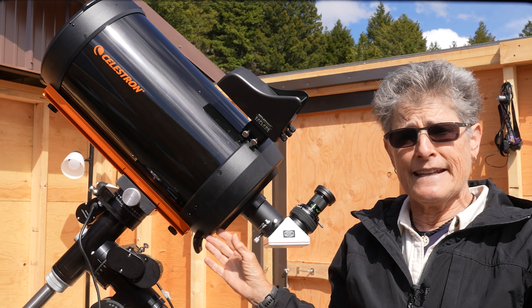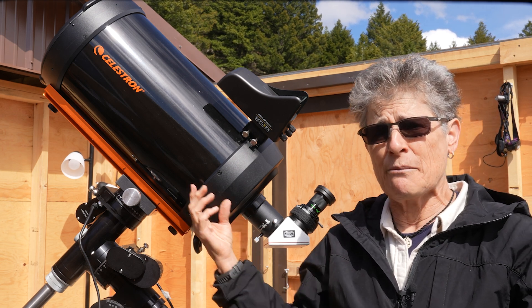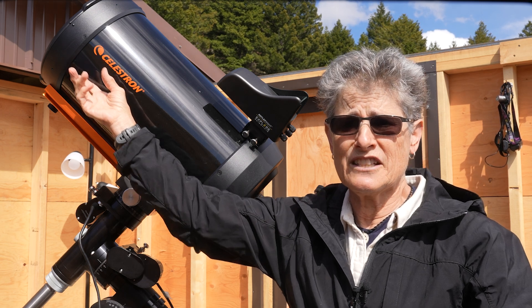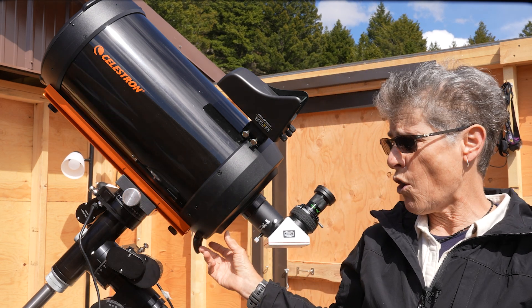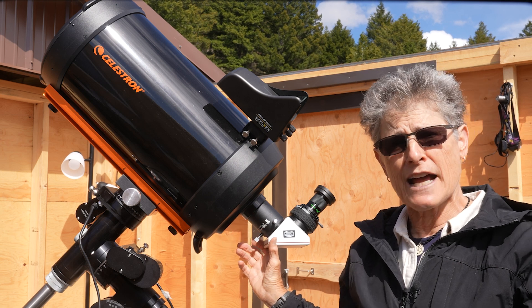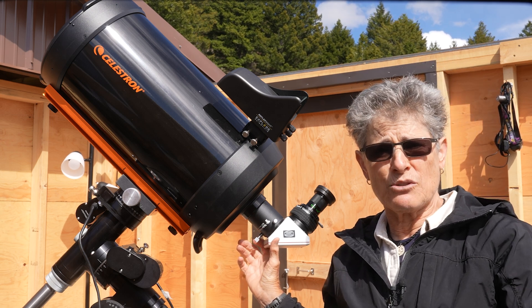The light bounces off of the primary mirror and is sent to the secondary mirror, which then sends the light back to a hole in the middle of the primary mirror, where the diagonal and eyepiece are attached to the telescope.